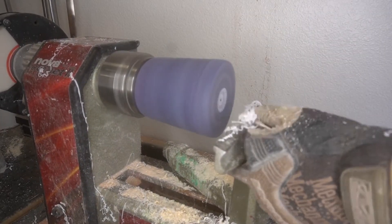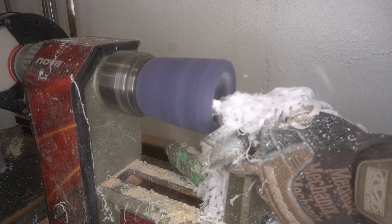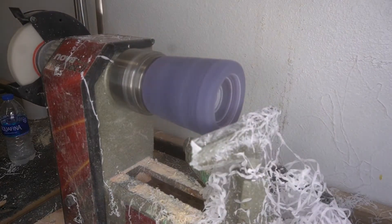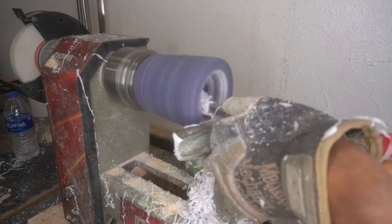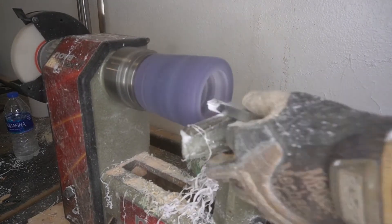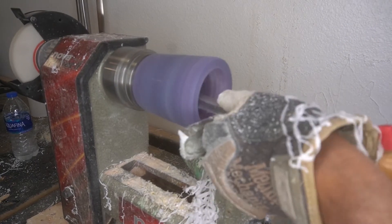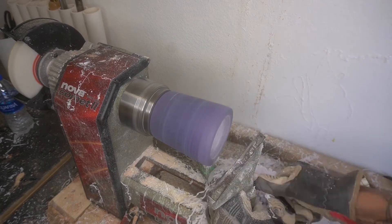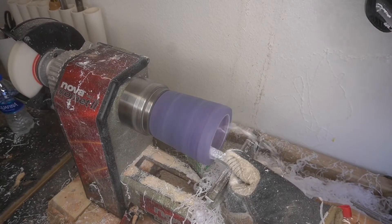Now we're trying to get everything nice, flat, and even again — resting the tool on top, making sure everything is balanced. You can see good shavings coming off the epoxy right away, everything going nice and smooth. Went back and sharpened the tool, which is super important — not having sharp tools was really taking away from the gouging. Using a variety of tools: the bowl gouge, the round and square carbide tool. The larger head on the round carbide allows better gouging, while the smaller one is better for finer detail work.